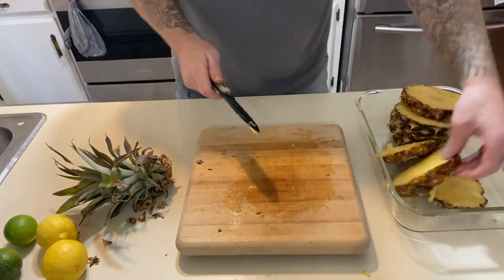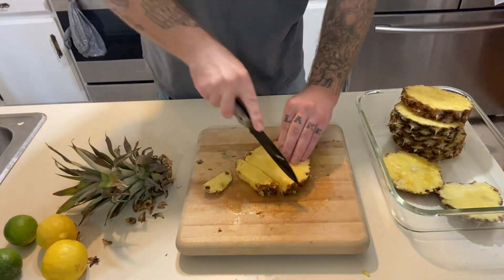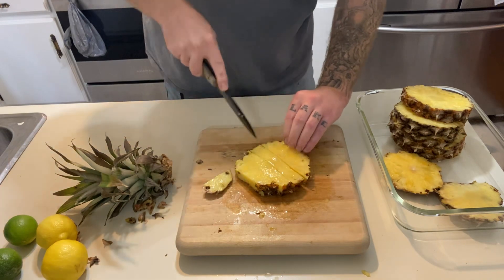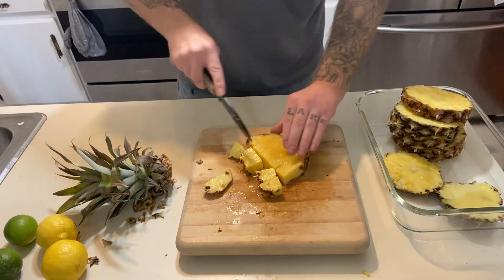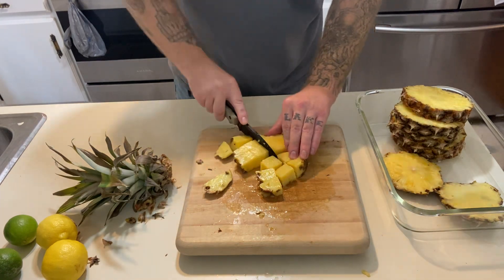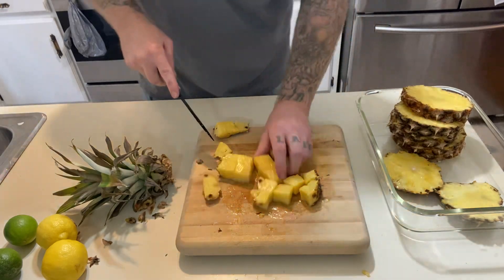We'll go ahead and slice these up a couple, just to get a good little feel for the knife, because I'm going to make a little something-something out of this. I might even make a video out of that, so I'm not going to say what this is — it might be part number two coming up. I've got a lot in store for you guys.